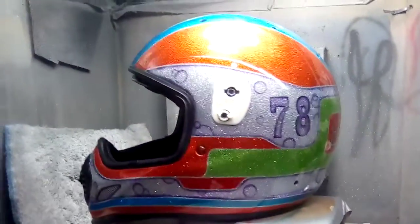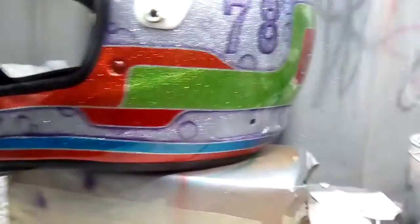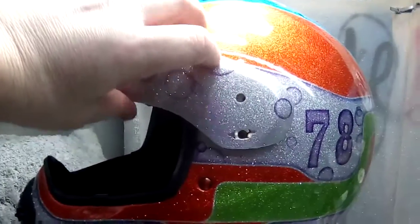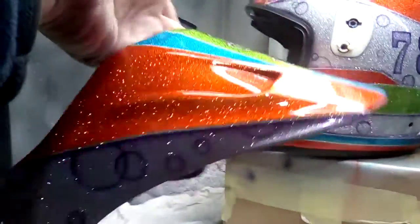He saw my Herbie's van and really liked it and decided he wanted a motorbike helmet painting. It's got a peek that fits on, so it blends in with the rest of it.